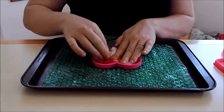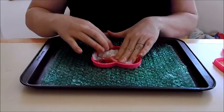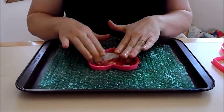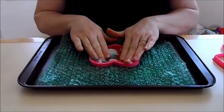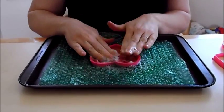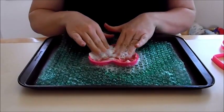And then comes the fun part — you start smooshing. Just smoosh away; the little ones love to smoosh. You can even add a little bit of liquid soap to it; this helps with the felting process. And the more you smoosh, the tighter the fibers will get.